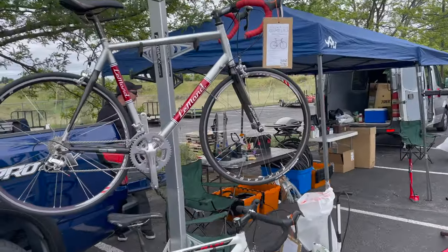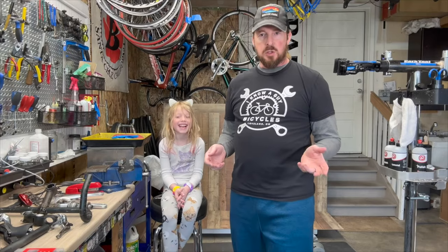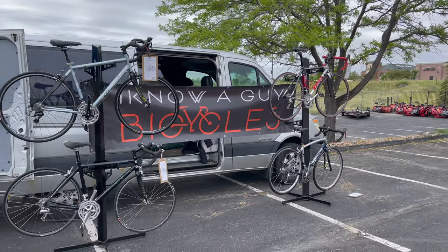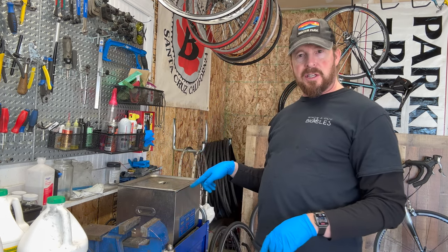Welcome to Innoaguy Bicycles. I'm Justin the guy. I have a garage shop, fixing up bikes one bike at a time. If you like these videos, please like and subscribe. Today, we're going to talk about sonic cleaners.